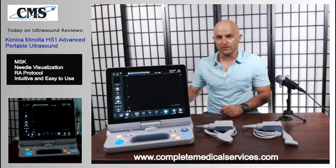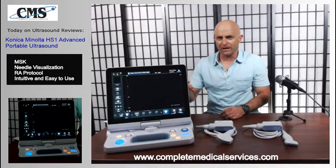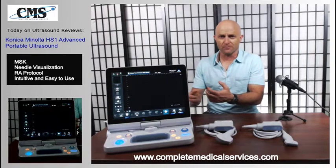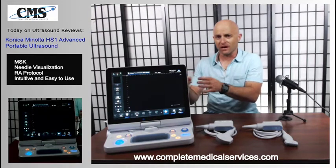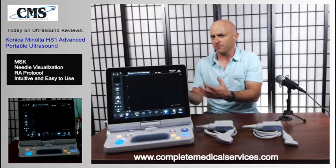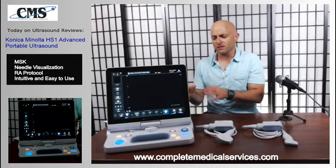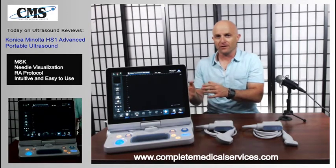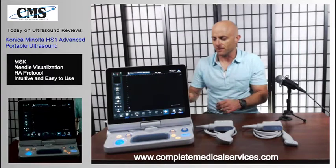Something else very unique with Konica Minolta is remote assist. This feature allows you to contact support to troubleshoot the system, further optimize it, help with customization, or get additional application training. If you feel you need help using the system in a certain area, this can be done through remote assist — schedule an appointment and an application specialist can remote in without you having to wait or bring somebody into the office. It's something very unique.